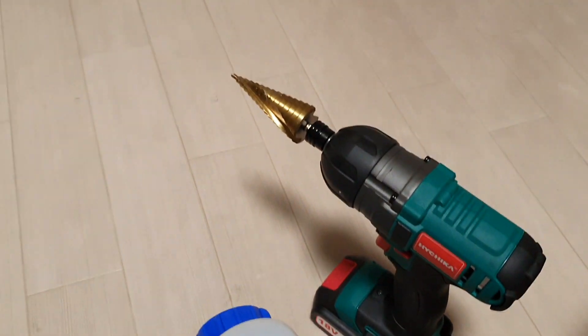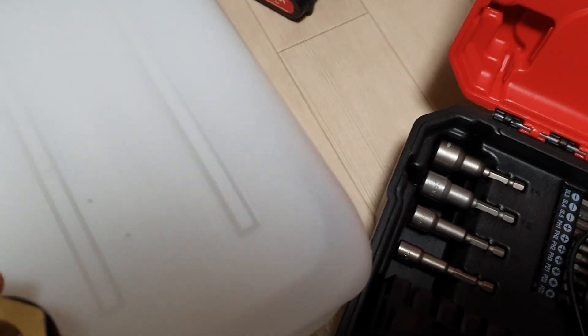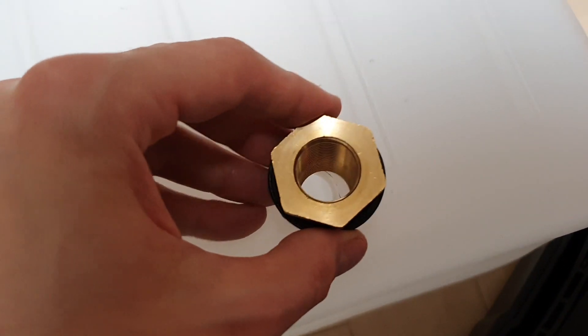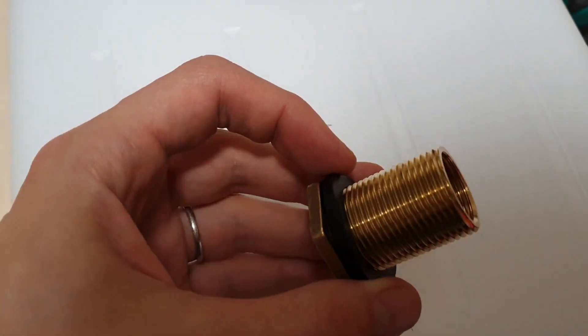This drill bit is a little louder than I was expecting — makes a weird noise. But we're getting pretty close. We need just a little bit more so we can fit the bulkhead fitting in there. The dream is to get the hole just big enough that the fitting has to be threaded in rather than sliding in, but even if it doesn't work that way, we've got plenty of gasket material to seal it.